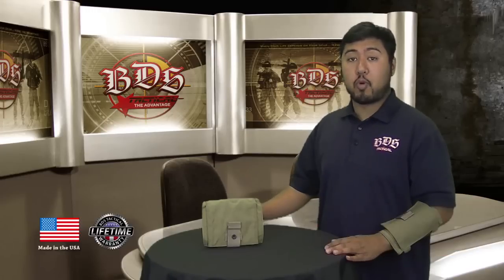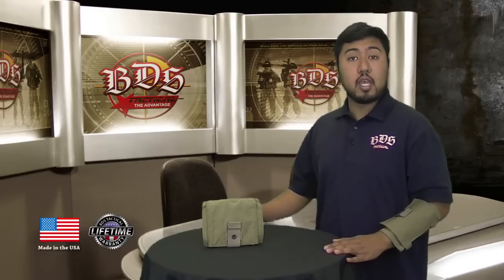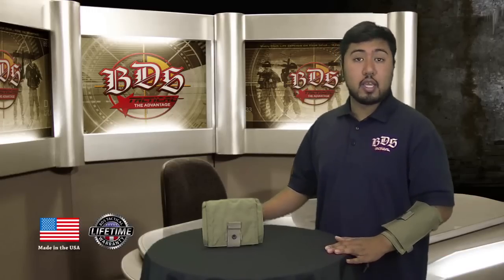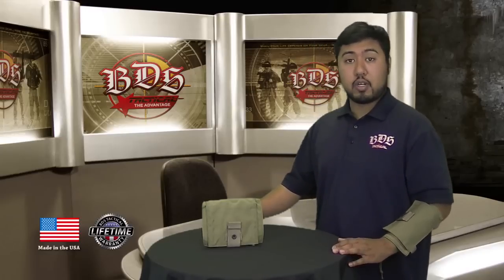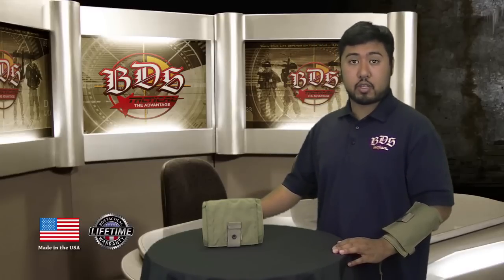It's made 100% right here in Oceanside, California, and comes with a lifetime warranty. I'm Guillen, and as you know, your life depends on your gear — so have the advantage with BDS Tactical products.